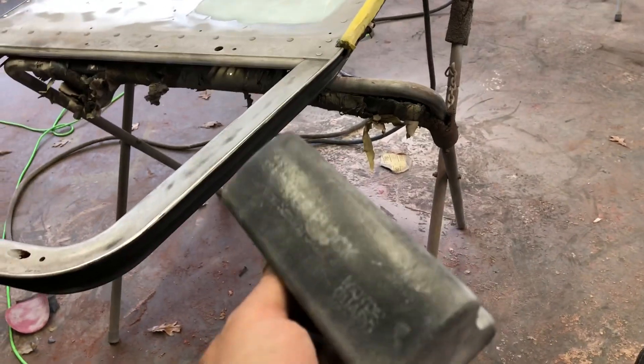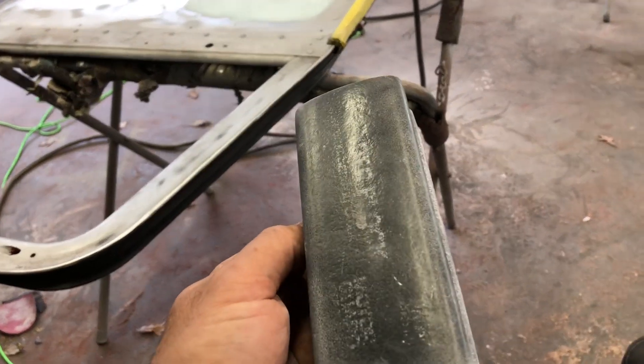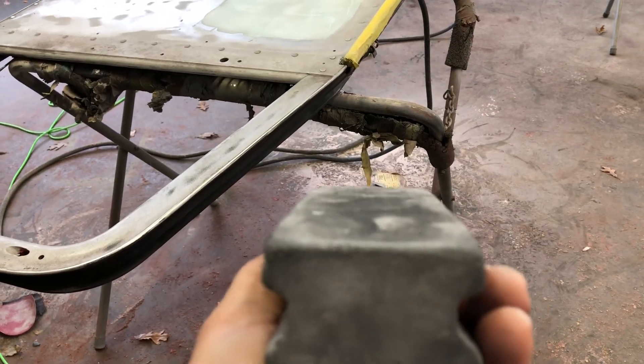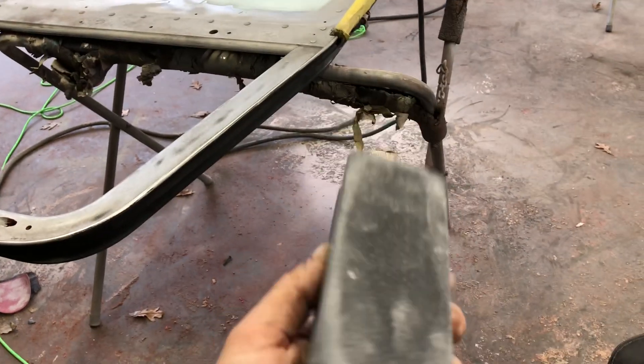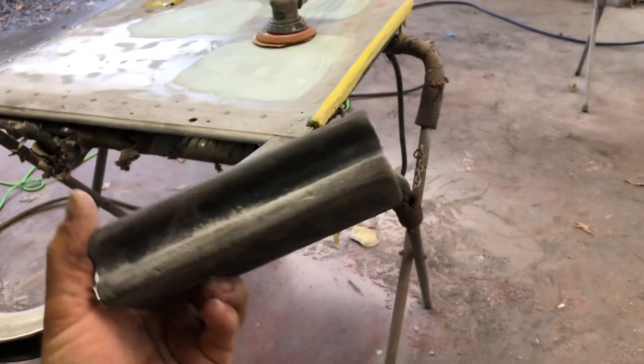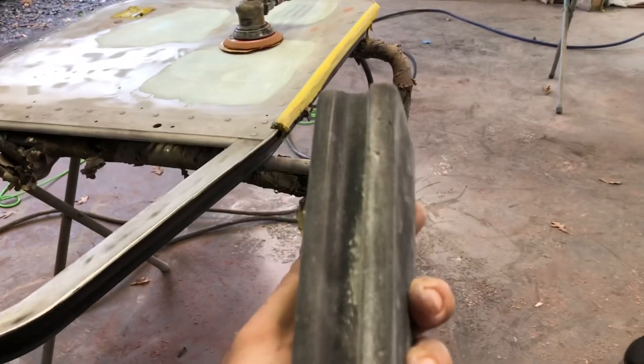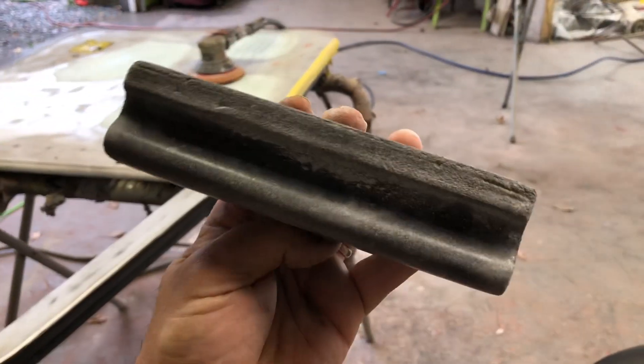I had got the soft one and I was not pleased with it — it would leave the panel lumpy. This does not leave the panel lumpy. I have used it for 15 years. Every single car I have ever painted, I have blocked with this block.